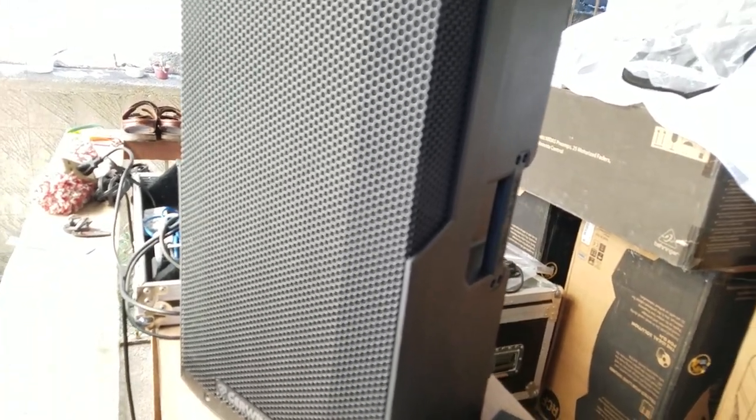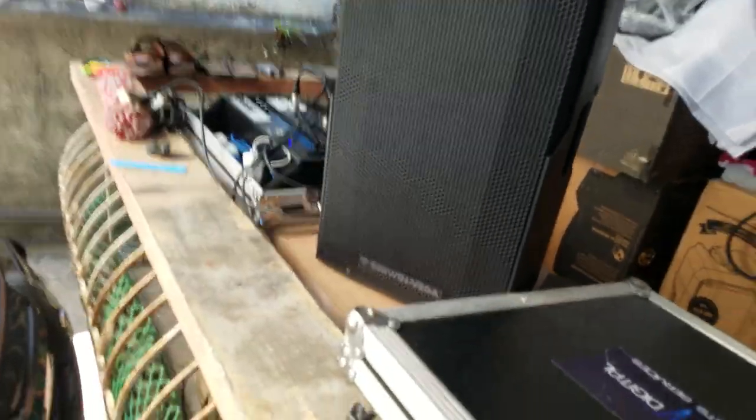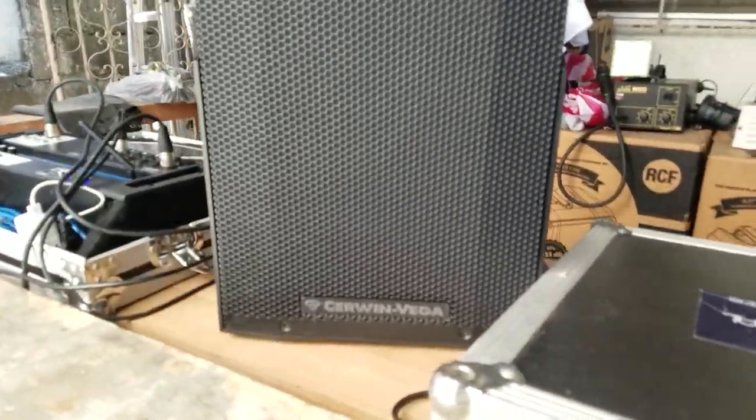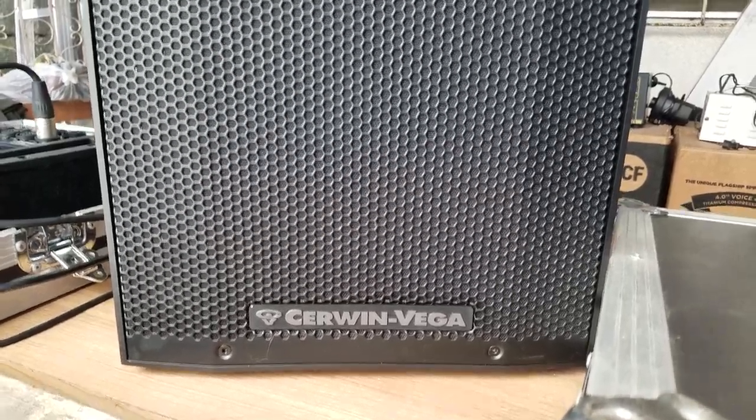Hey, sound test. Now, this is without the microphone — I'm speaking just with my voice. I'm going to tap the microphone.